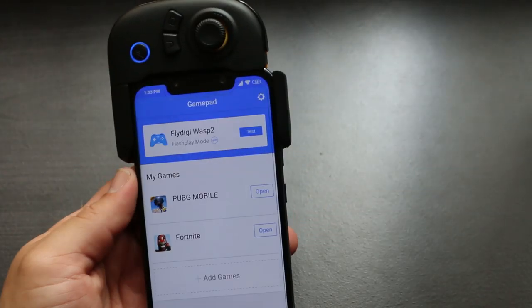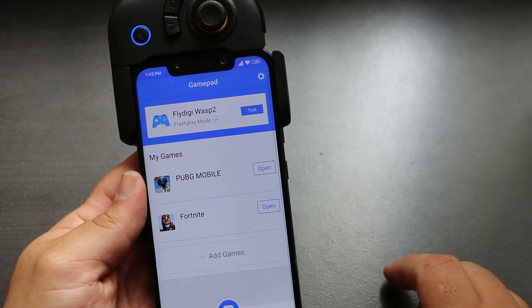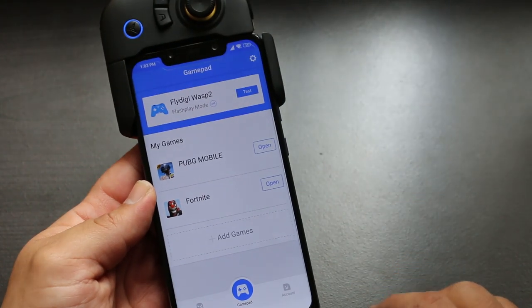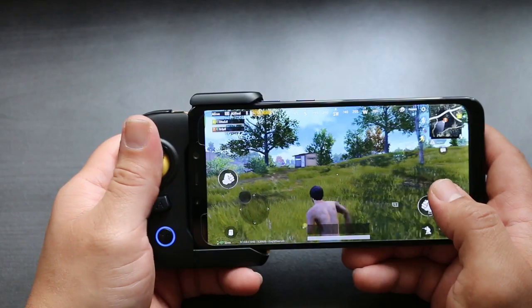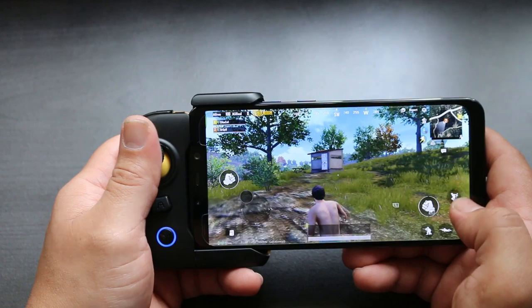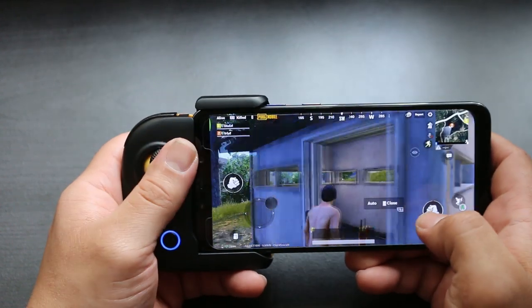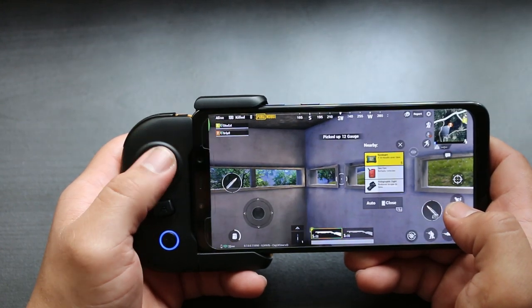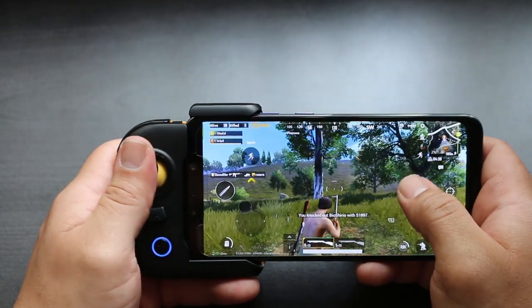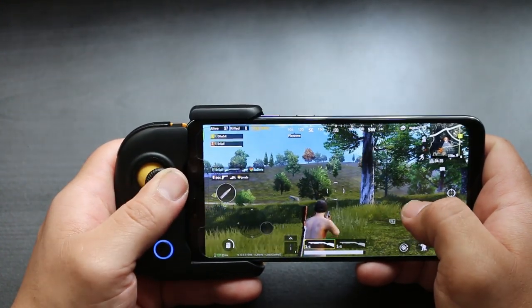The Flash Play app has a bunch of presets for a variety of different mobile games, so just pick which game you want and launch it from the Flash Play app. Playing a couple of games of PUBG Mobile with the Wasp 2, it felt great — really comfortable and responsive, and I would expect no less from FlyDigi. You use the analog stick to control your character's movements while still using your touchscreen to aim and look.